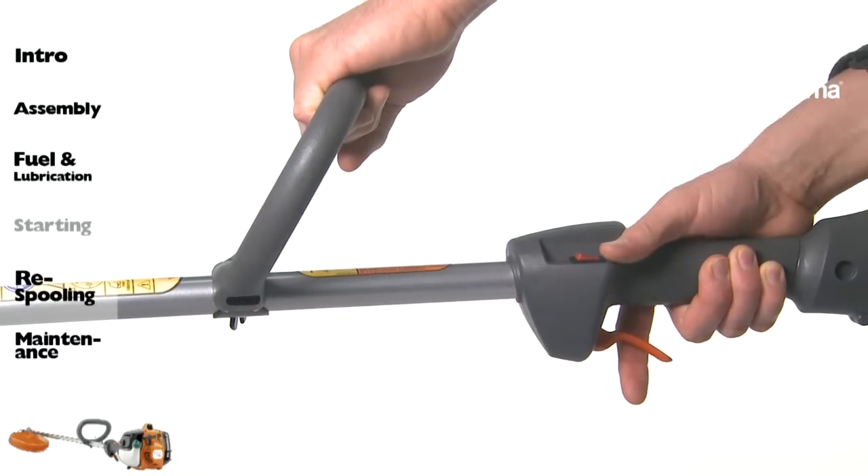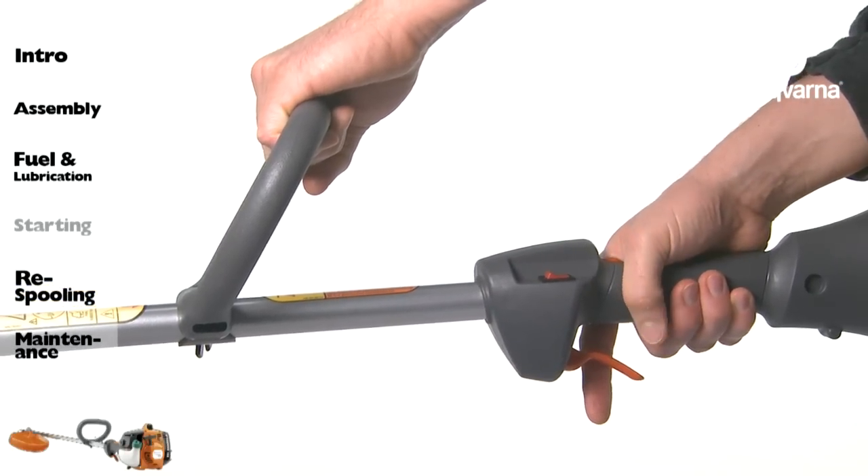Stop the engine by pushing the stop switch to the stop position until the engine stops.